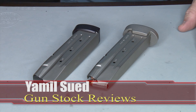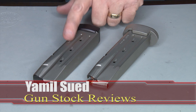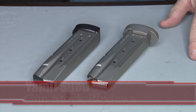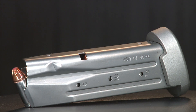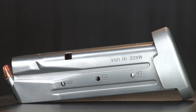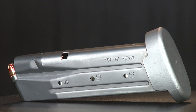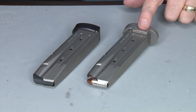Hello folks, it's Jamil Sweat for Gunstock Reviews and today we're going to talk about why do I use NP3 on my magazines. NP3 is a combination of nickel and teflon — it is a plating process that adds lubricity and protection to your metal. They can do NP3 on steel and on aluminum.